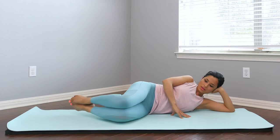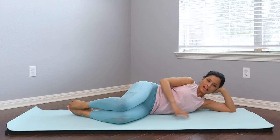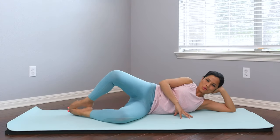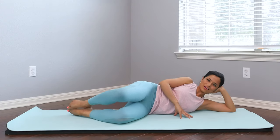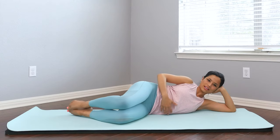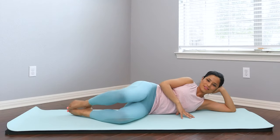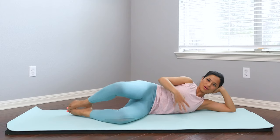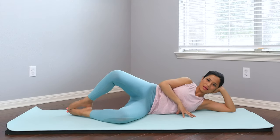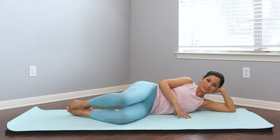Bend the knee, stack the legs. Going into clamshell — bring that thigh out into diagonal a little bit more to create more space for the growing belly. Open and close. Inhale and exhale. Let the breath guide you and support you. Hug the belly in, just gently hugging the baby with your belly — not over recruiting the stomach, just gently engaging and hugging the baby. Last one, close the leg.